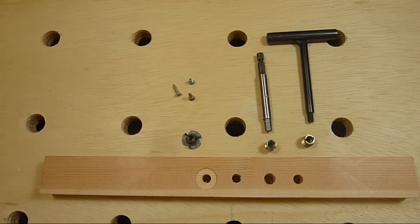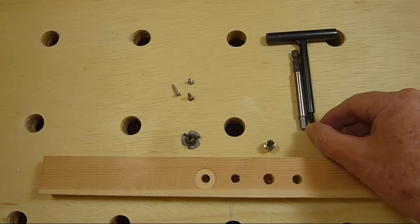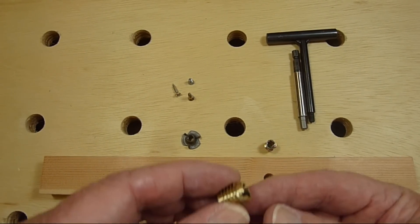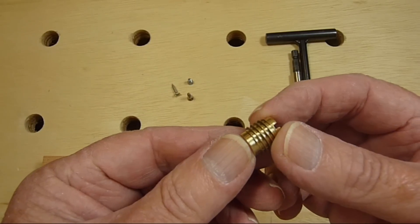Now let's look at some of the options we have for using threaded inserts and pronged T-nuts. First is a threaded insert that is installed with a T-handle or even a bolt with a jam nut on it. I bought a few of these at the time from the home center.